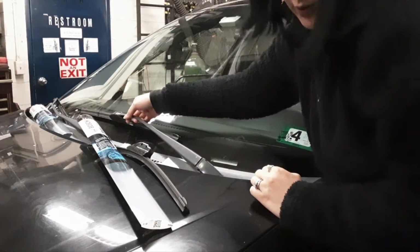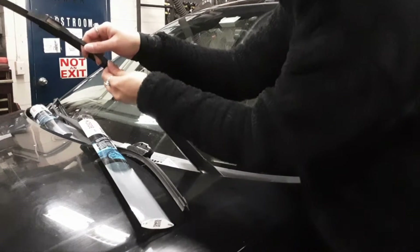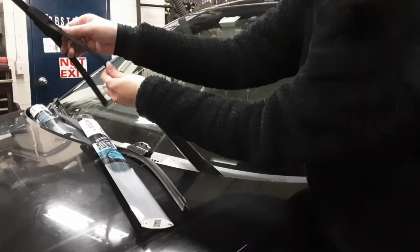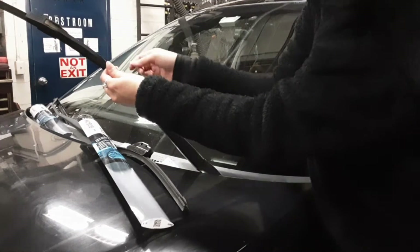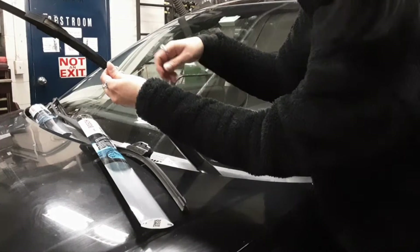Okay, to remove the old wiper arm, pull the wiper arm towards you and be sure to have a good grip on it. While you're trying to get the old blade off, you don't want it to slip and hit the windshield and smash it. I've seen that happen many times actually.